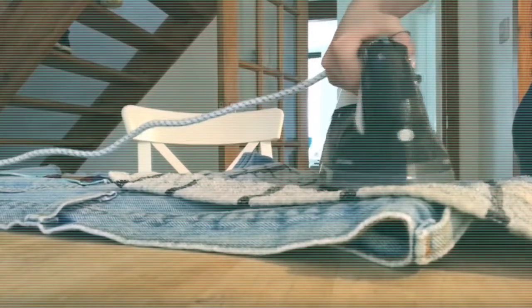Exactly the same as with the jacket — I just passed the iron over the designs, about 60 seconds for each pocket.